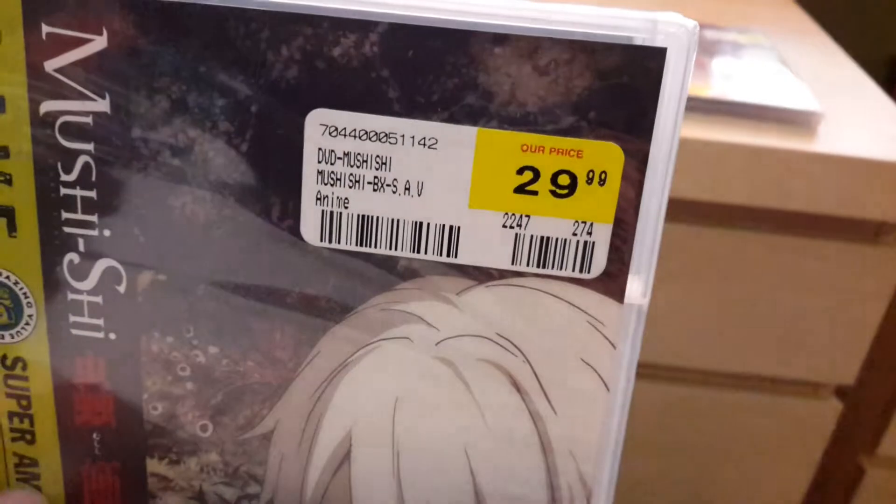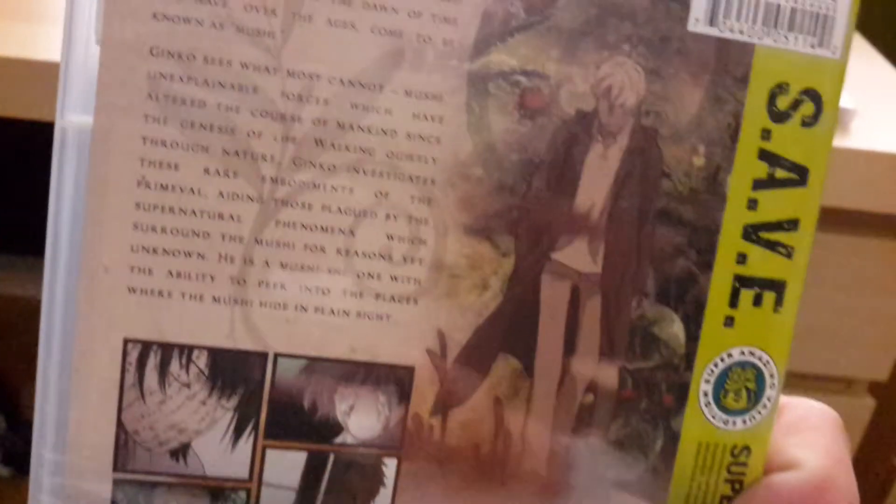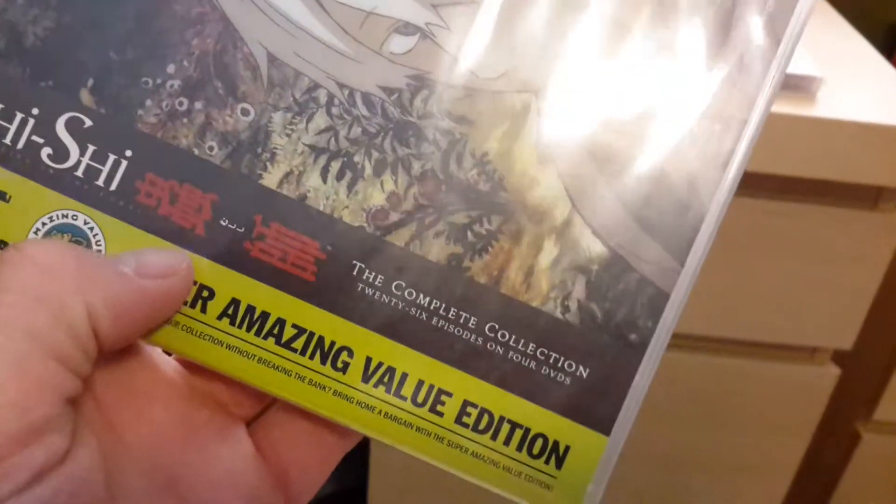Next is the complete series again, 30 bucks from FYE. Can't wait to see it again. This one has 26 episodes on four discs — the complete collection.